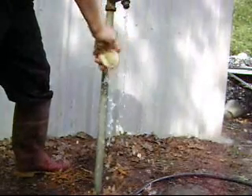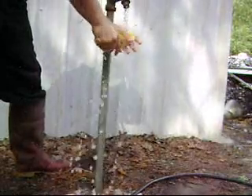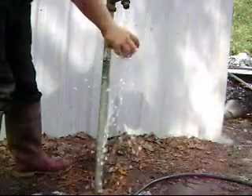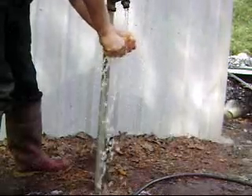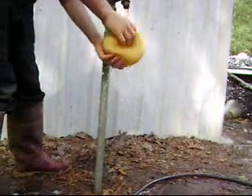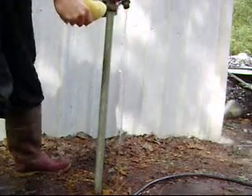Just do it like how I'm doing over here. It gets even cleaner too. Now squeeze it out really well and shake it around.